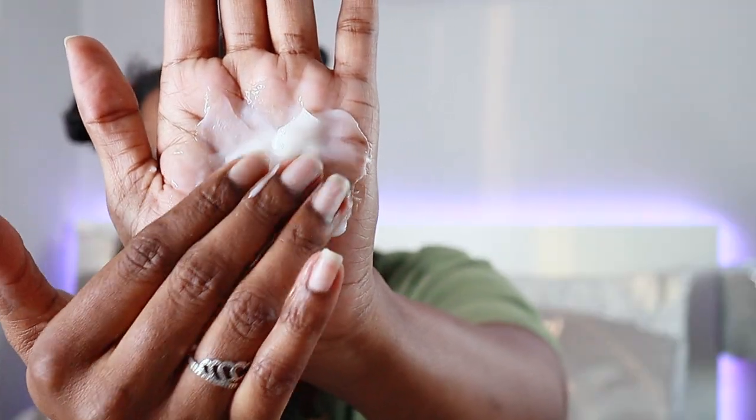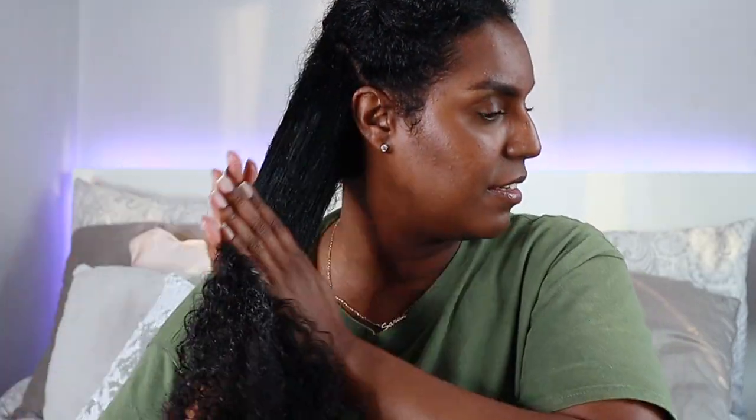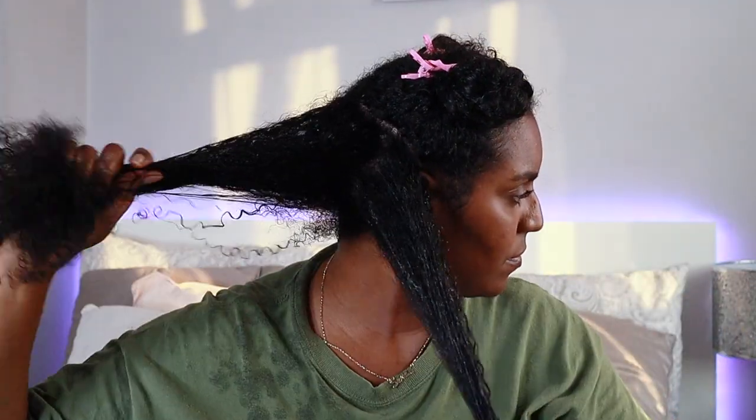The leave-in has a consistency that's not too thick but not too thin. It smells really nice as well — not too overpowering, not too pungent, but it has a kind of artificial sweetness I can't quite place. It's melting into my hair quite nicely and giving me enough slip to start defining my curls a little bit.